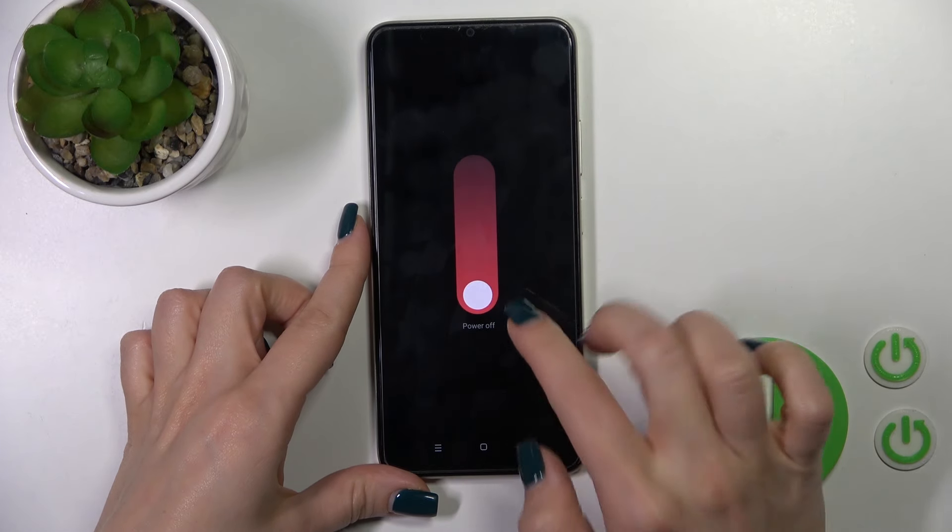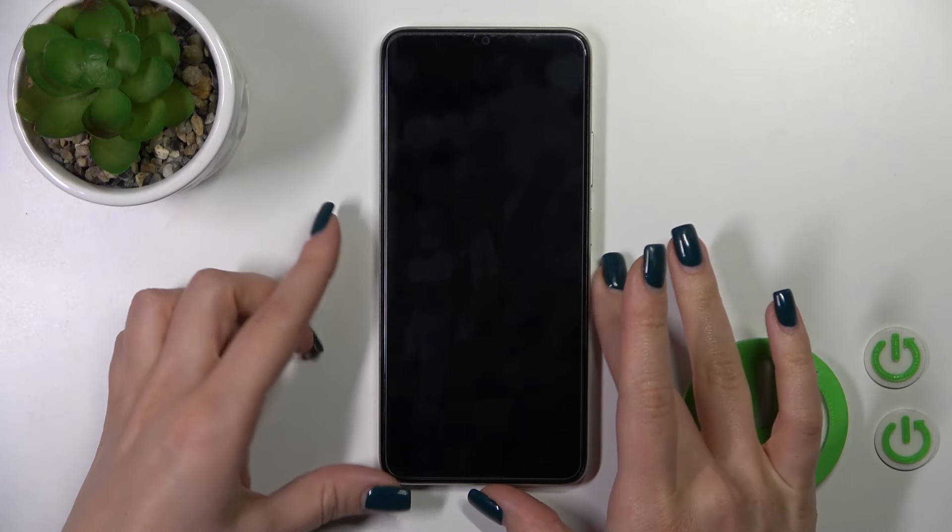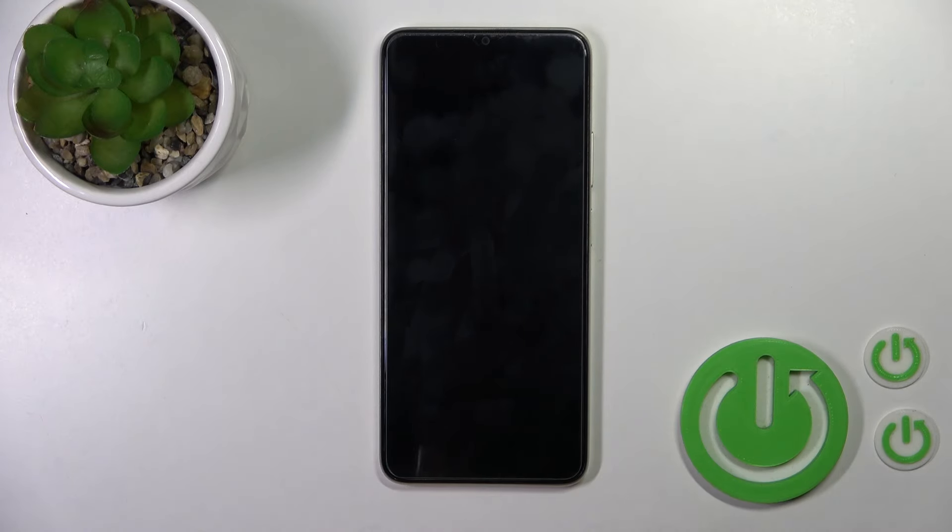You should slide down this white dot, the power off icon, and after that we could see that the screen is dark and after the vibration this means that the device is turned off. Thank you for watching and if you like this video, leave a thumbs up and subscribe to our channel.